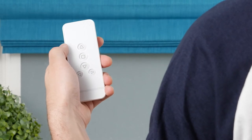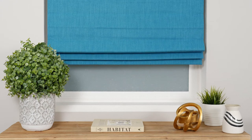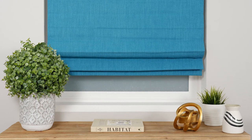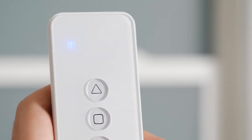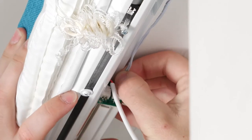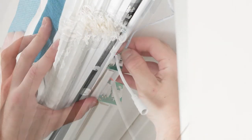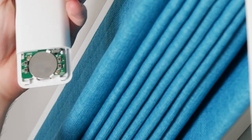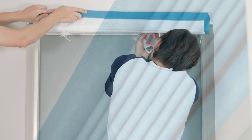Let's now discuss how to pair your remote with a specific shade. These steps are only necessary if you want to change how the channels are configured or if you're adding a new shade to a remote already in use. Set the remote to whichever channel you want to program the shade to. Then disconnect the motor cable from the battery on the shade itself. The next step needs to be completed within three seconds: quickly plug the motor into the battery on the shade, then press and hold the C button on the back of the remote. When the shade jogs, you'll know the remote is paired to the channel you've selected.